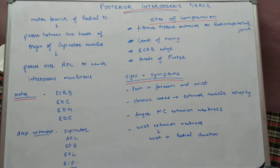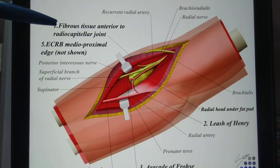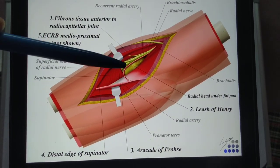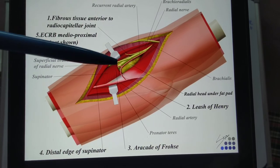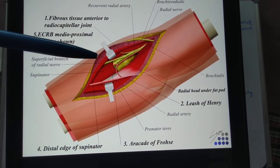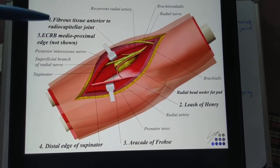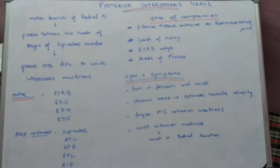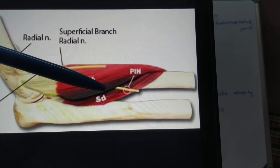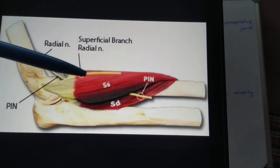To summarize: the various causes of compression of the posterior interosseous nerve are: (1) any fibrous tissue at the level of the radiocarpal joint; (2) the Leash of Henry — recurrent radial arteries; (3) the Arcade of Frohse, which is the superficial edge of the supinator muscle; (4) the distal edge of the supinator muscle; and (5) the edge of the ECRB. An important point about the course is that the nerve lies between the two heads of the supinator muscle — it is deep to the supinator, while the superficial radial nerve is superficial to the supinator muscle.